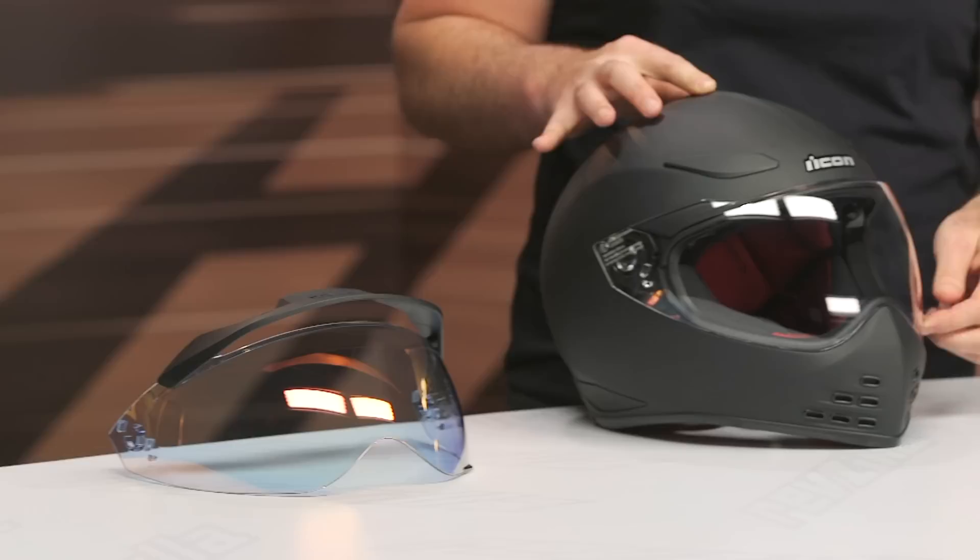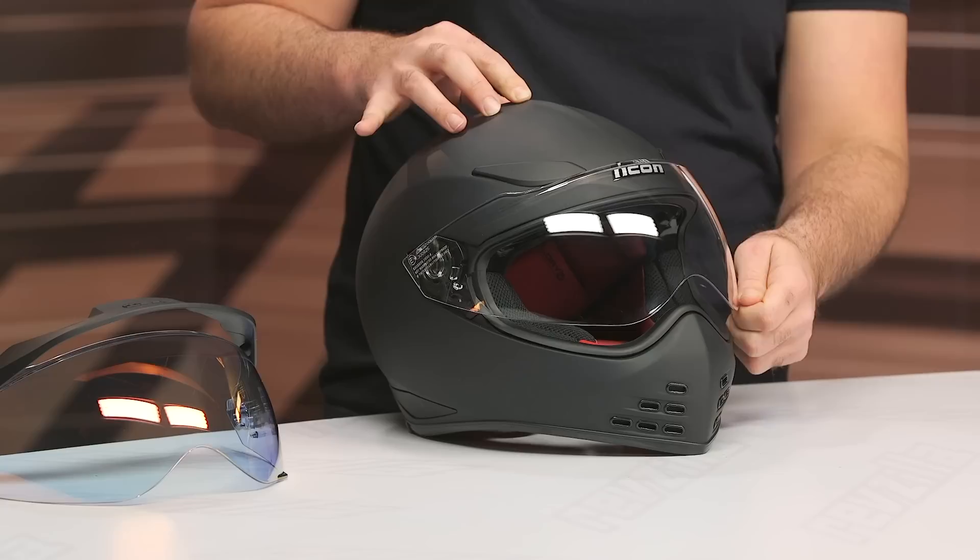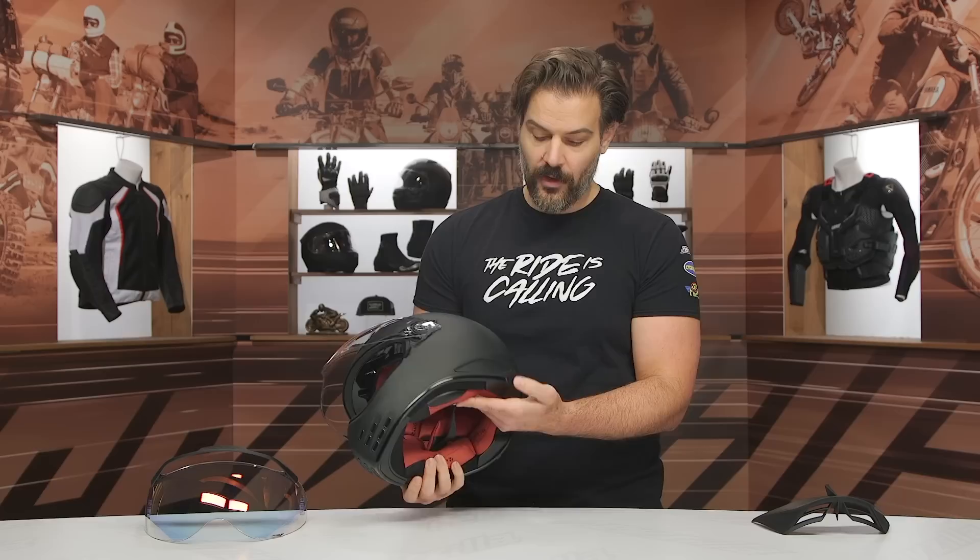Solid gasket closure with the gasket being used, and it worked very well when we test rode this out on the street. Our only real nitpick with the face shield is it would have been nice to have some detents worked in for just riding around town. As it stands right now, full up is really the only lockable position besides full down.